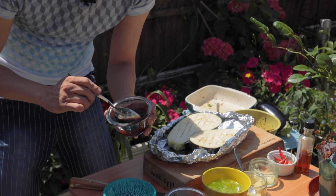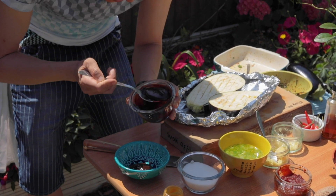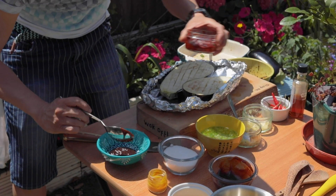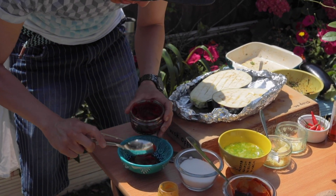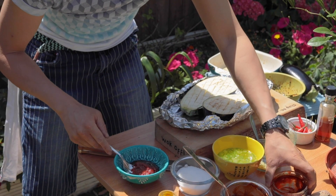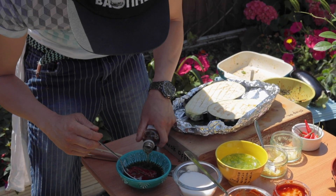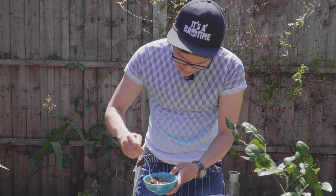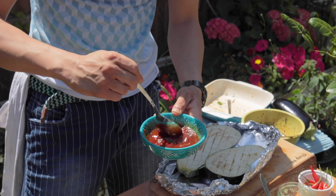I want to sweeten this up and give it more of a deep, savoury, sweet flavour. So I'm going to go for two tablespoons of hoisin sauce and the same amount of gojujang, the Korean chilli sauce. I've got some rice wine nearby as well, so I'm going to pour enough rice wine over this to make it into a nice consistency. It should be a little bit more dripping in consistency because gojujang and hoisin sauce are quite thick.